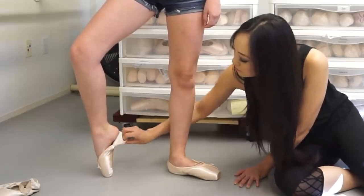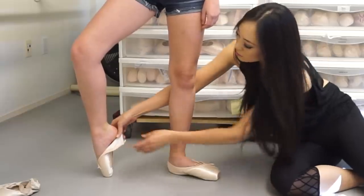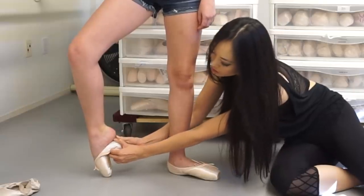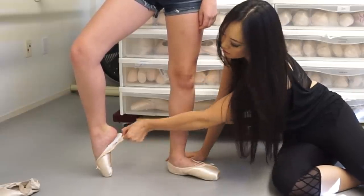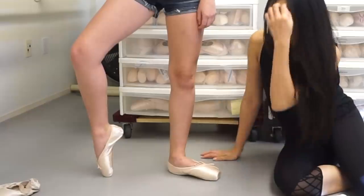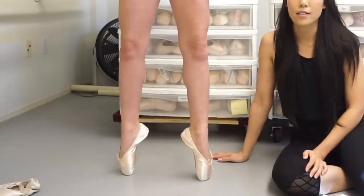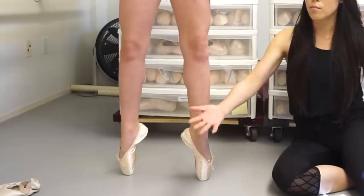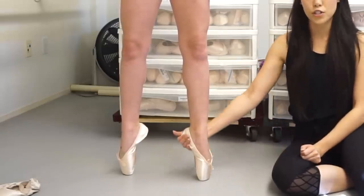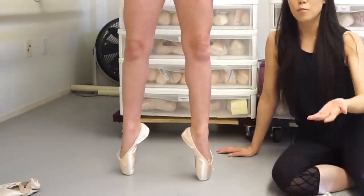I'm going to peel this back so you can see. Right now this is not bent because it's a brand new pointe shoe, but we're going to push it down. The way that you bend it — you just bend it right where the arch is, so it's going to go right into that arch and then you're going to be able to get over a lot easier. Step up onto pointe — very nice. So now she's getting over all the way. I'm not compromising the longevity of the pointe shoes because I still want it to last a long time, so I'm giving her a harder shoe but just soft in the three-quarter shank. So that's an option for you.